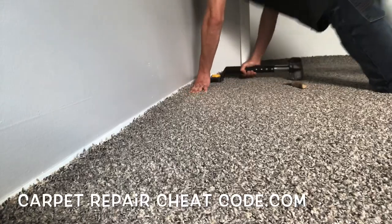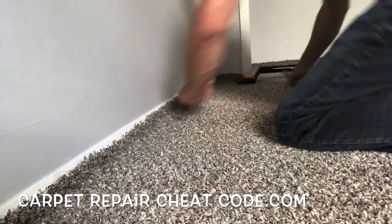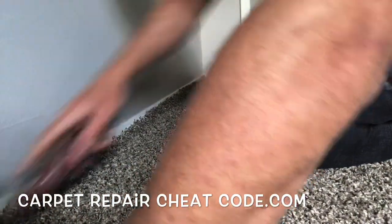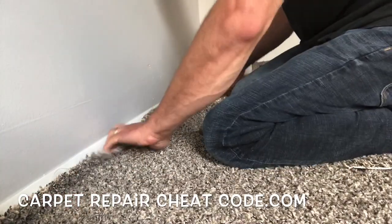Super basic — you can get a kicker at any of the big box stores for about $80, or get them used on eBay for about $50. They also have these throwaways — we'll do some videos on those talking about the pros and cons. But in this one, we're using the kicker straight from Lowe's.